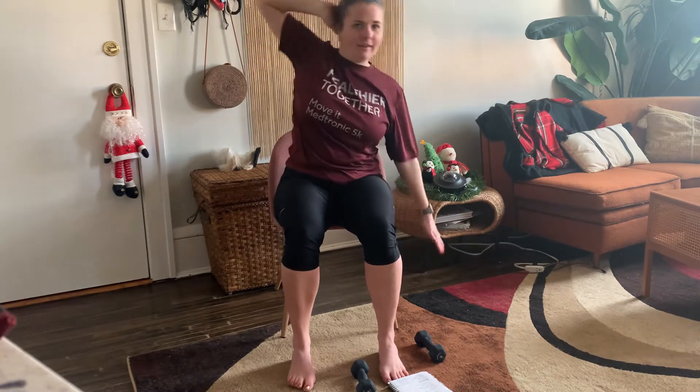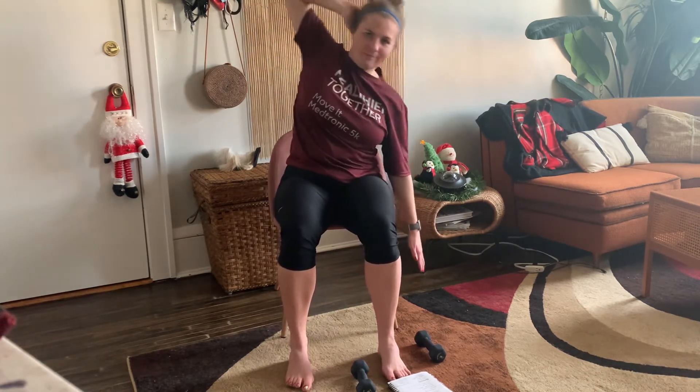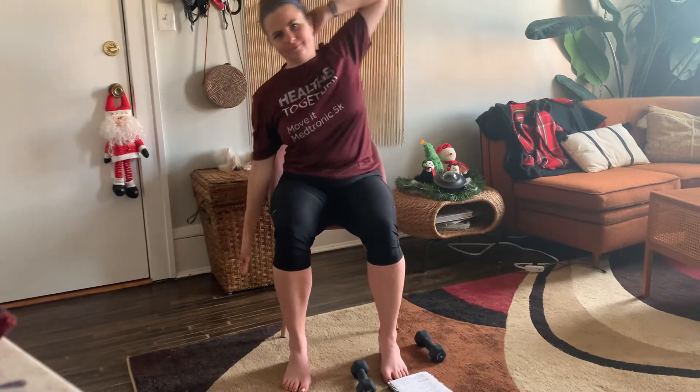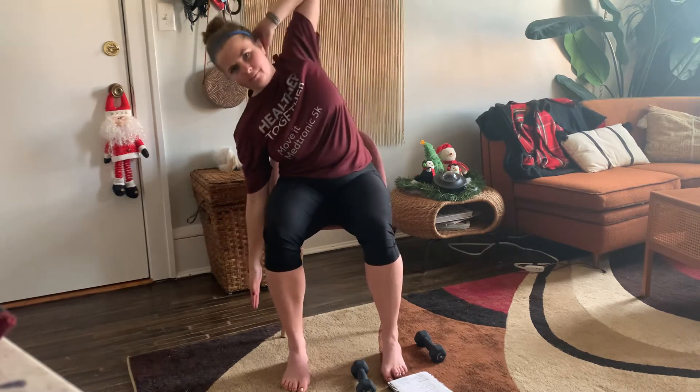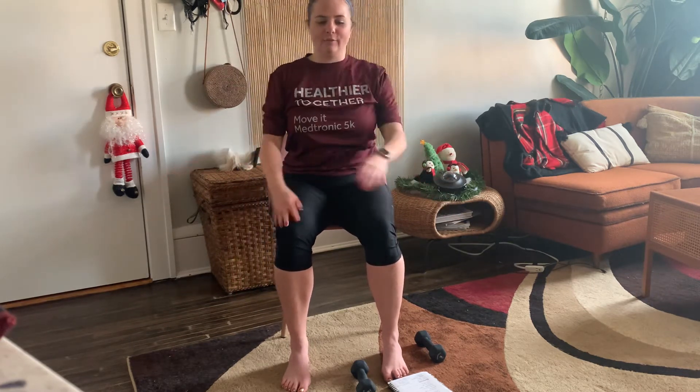Next up, we're going to be working our side obliques. Take your right arm and place it behind your head, left arm to the side. We're going to dip down and back up five times each side. One, two, three, four, and five. Sitting nice and tall, making sure the sides are doing the work. Switching sides — left arm behind your head, right arm down, leaning down to the right. One, two, three, four, and five. Great job.